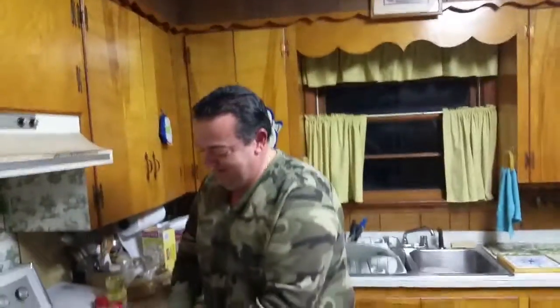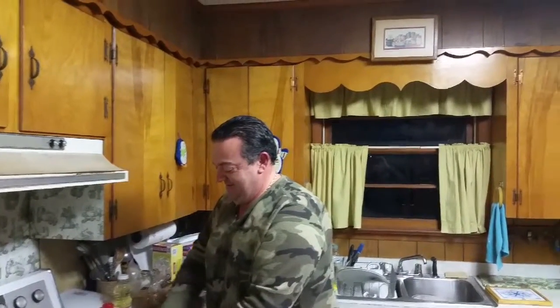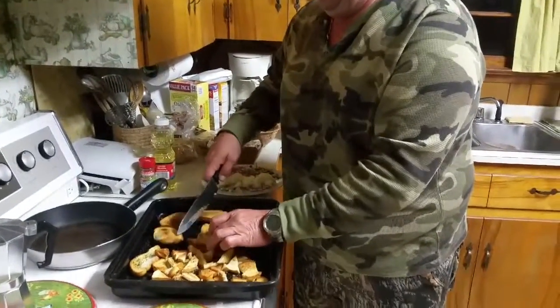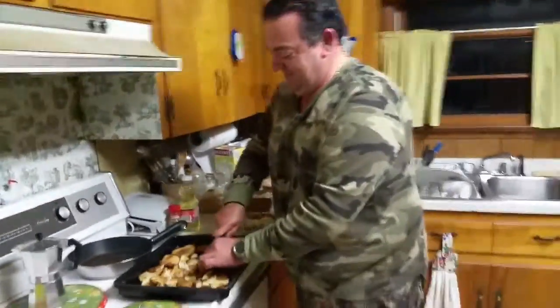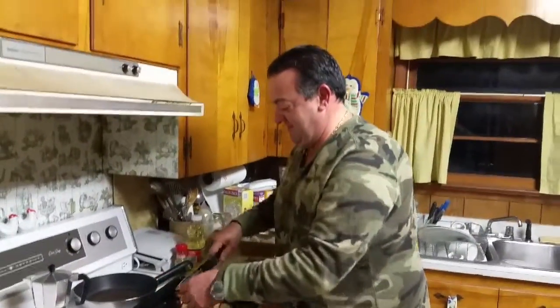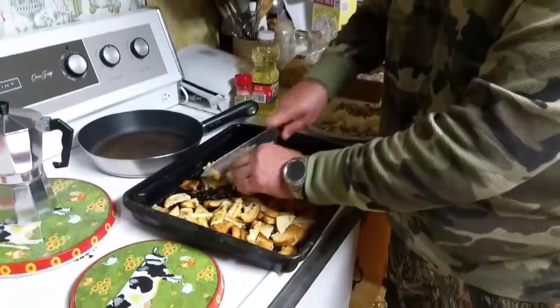I was so impressed with his food yesterday. I said, wow, we've got to put this on YouTube. A person that can go into the kitchen has nothing really to cook with, because a hunting camp really doesn't have all the bells and whistles that you need in a true kitchen. But it doesn't matter — you put Raymond in the kitchen and he can make a gourmet meal out of anything. I mean, he's now crushing bread.